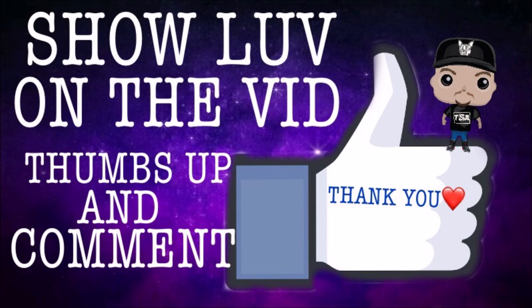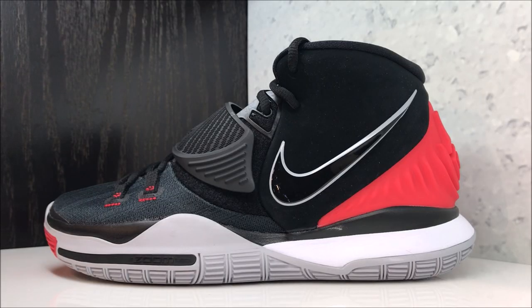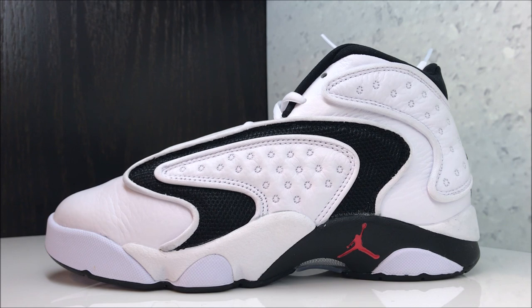Hit the thumbs up button, show that love and support for the channel. This is my third video today, so make sure to subscribe and turn the notifications on so you never miss out on my content. Sometimes I'm going to hit you with a lot of videos — I hit you with these today that just released, and also these Jordans that just released today.